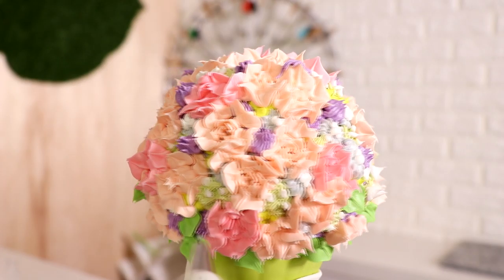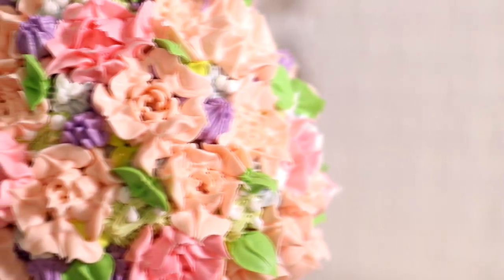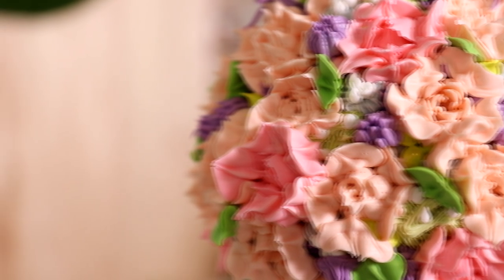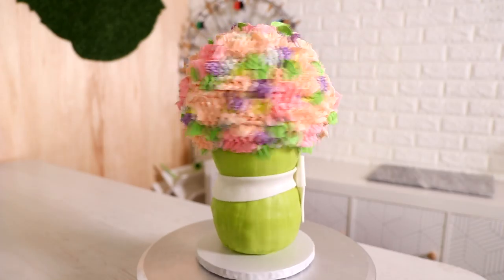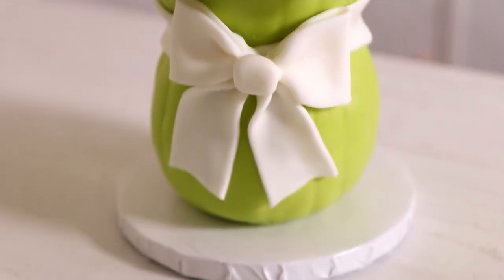After I finished adding all my flowers — look at that, just a bunch of different piping tips — the cake was done. It's kind of stunning, isn't it? It looks like an old lady's painting because it's all pastel. Old ladies always have those pastel flowers on the walls, and this is what it looks like in cake form. Raise your hand if your grandma has some pastel flowers on her wall!